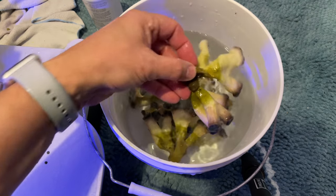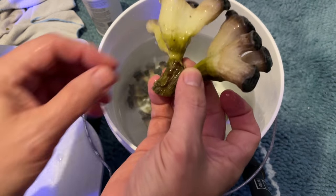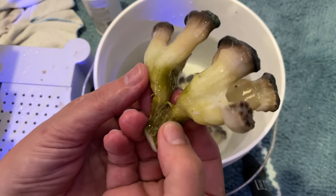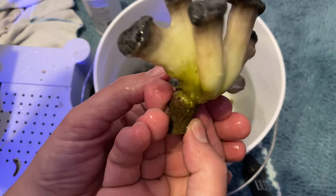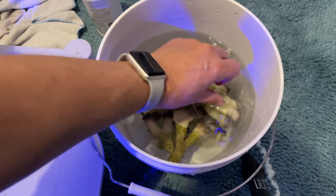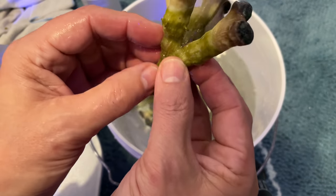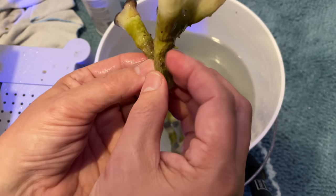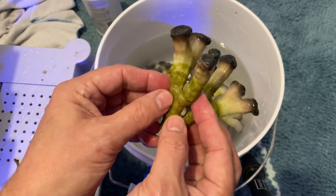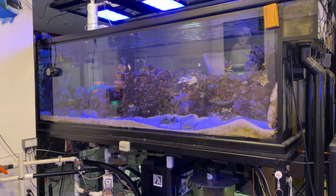At this point, you want to take each coral and study it carefully. Use a magnifying glass and look it over to see if there's anything that doesn't belong. You may discover little micro brittle starfish — those are okay. Copepods and amphipods are okay too. But if you see something like vermetids or pest algae that you don't want growing in your tank, remove that from the skeleton now before it goes into your reef.